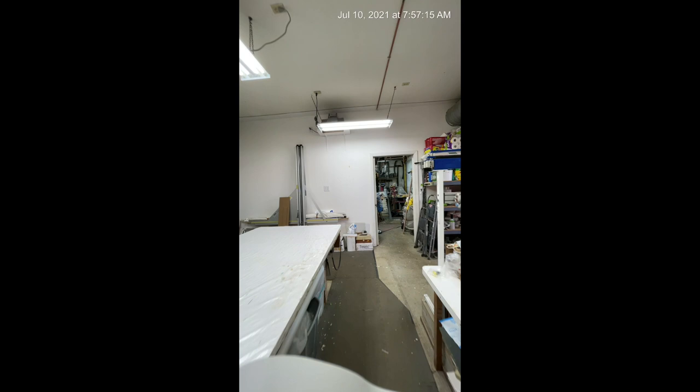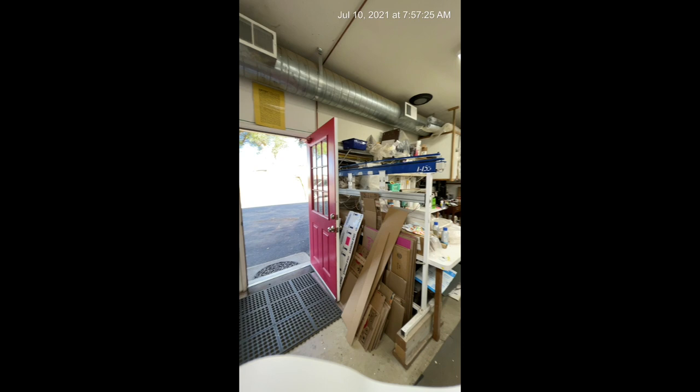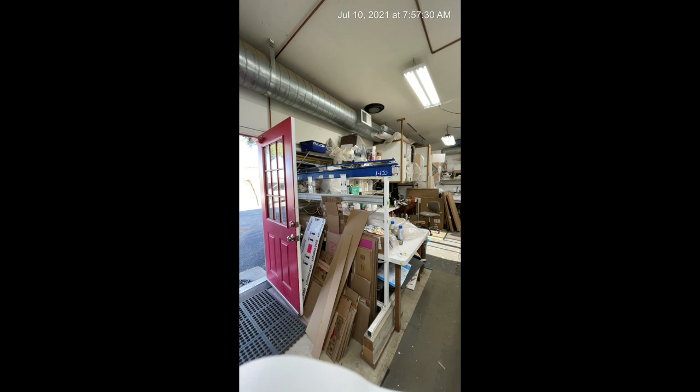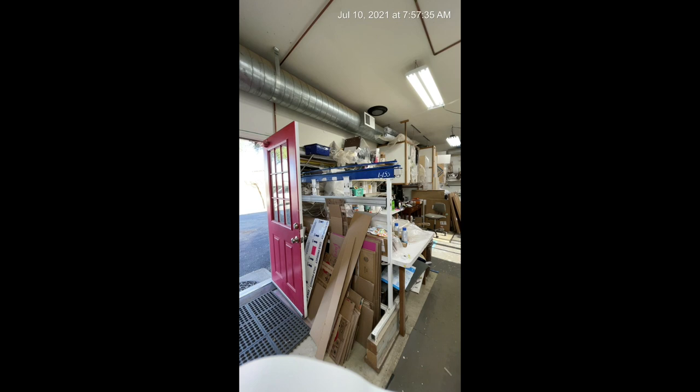So out here we're just making a loop around the room. Over here behind all the cardboard is the stretching machine, so that helps my husband get all of the canvases done for me. That's it for today — I've got my work clothes on, I'm ready to go. Have a good day. Bye.